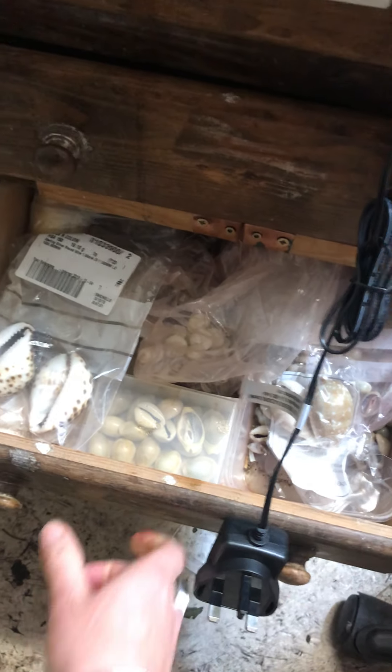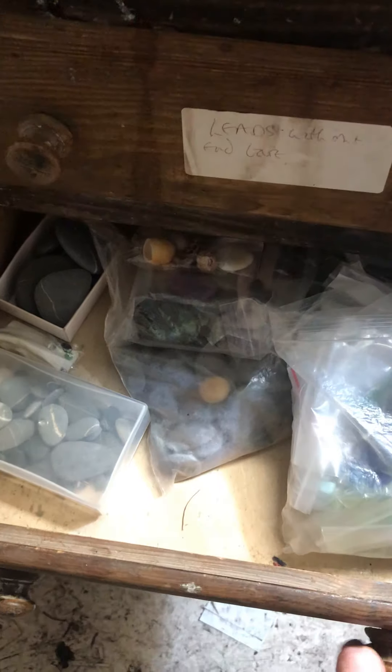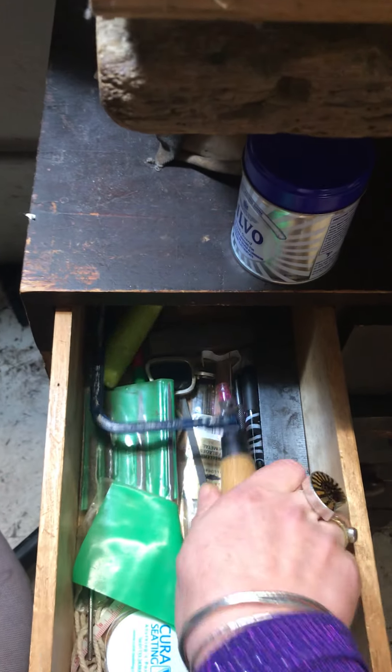In my drawers next to my bench I have a drawer full of lovely shells, and drawers with lots of nice pebbles and stones. I have all sorts of drawers of nice things — this is my drawer of nice things. And over here I have drawers with tools in, including this saw which I use so much, and lots of pliers and things like that.